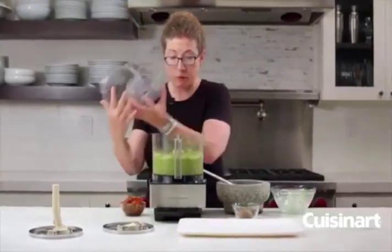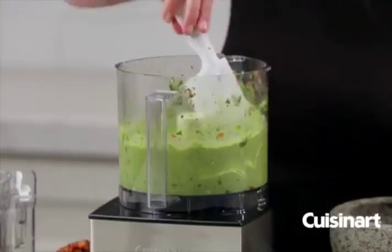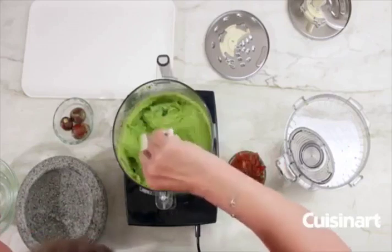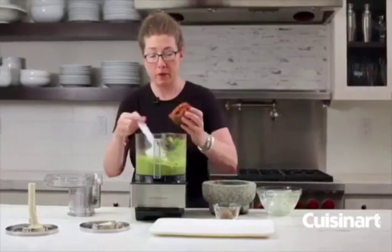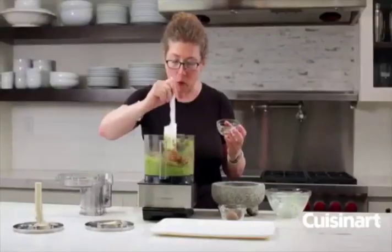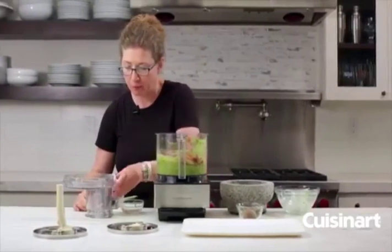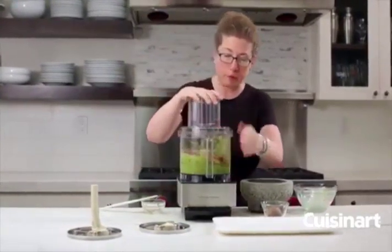That looks like it's mixed really well because it's very creamy. The last step is to add back in the tomatoes and the cilantro — this is really just so that when you're pureeing the guacamole, if they stay in there the whole time, you won't see the chunks of tomato anymore. So let's just add that back in and pulse until it's incorporated.